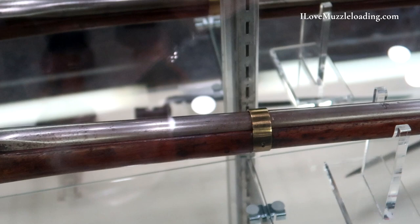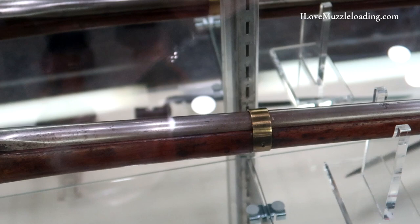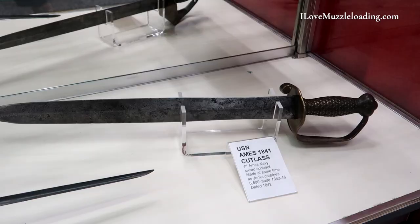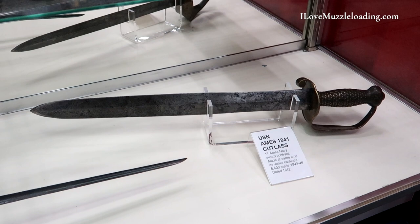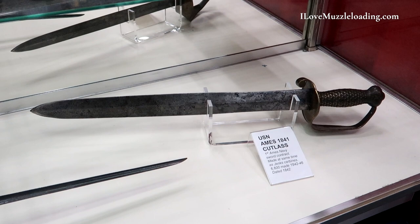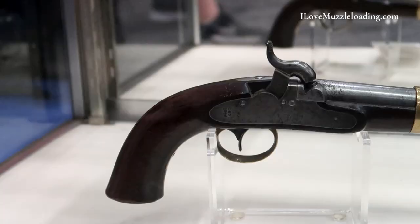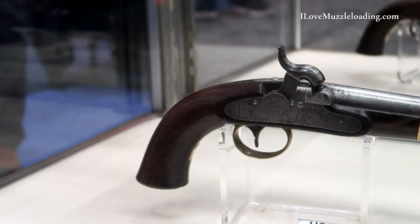The Jenks mule ear was also only one of two firearms that Ames made. In 1840, Ames had a bunch of investors. They said percussion's coming along — we can make a lot of money if we make percussion firearms as well as swords. Ames was primarily a sword maker. So they looked at this, and the other firearm Ames made was the model 1842 box lock pistol that the U.S. Navy adopted.